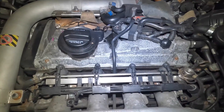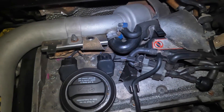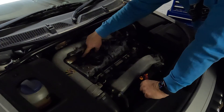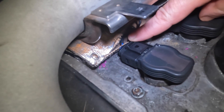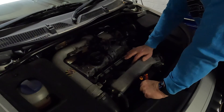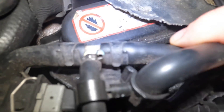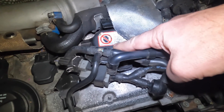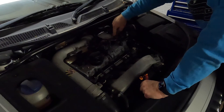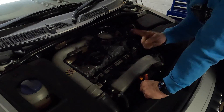With the cover removed, we've got a clear view of cylinder one and cylinder two coil packs right here, and we can see the electrical connections at the back for disconnecting them. Coil pack three is just here under the N249 valve — which is the unit with the silver stick on top — and further over is cylinder four.